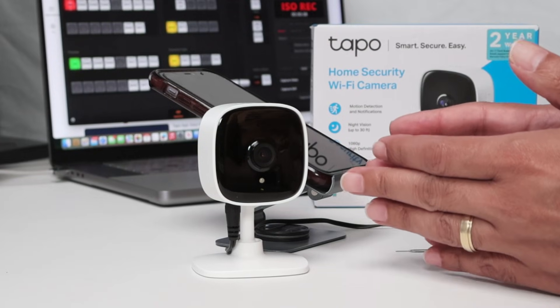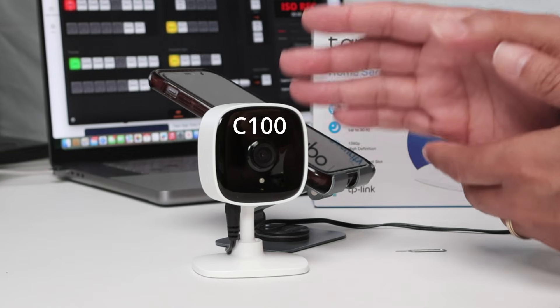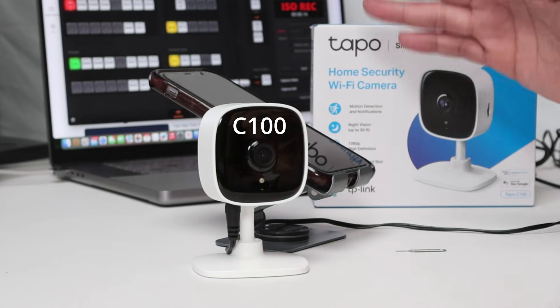Hey guys, let's talk about the TAPO camera setup. It's pretty simple. Here I have a TAPO C100, but the setup is the same for every single TAPO camera.